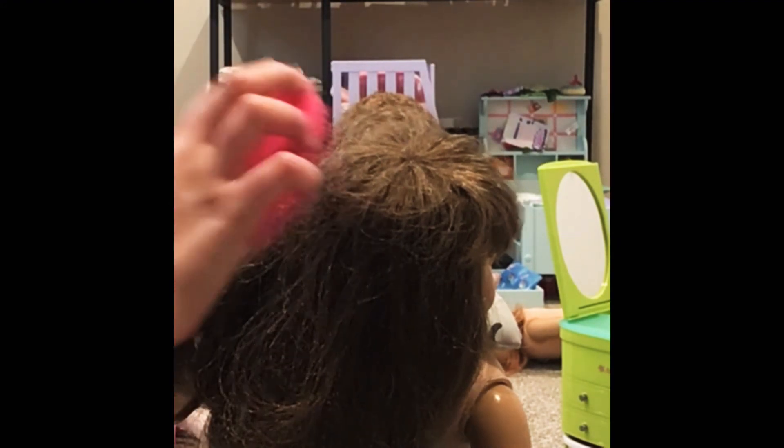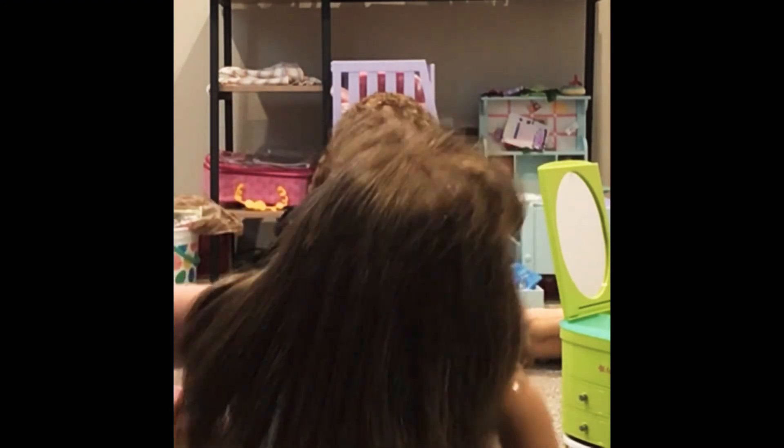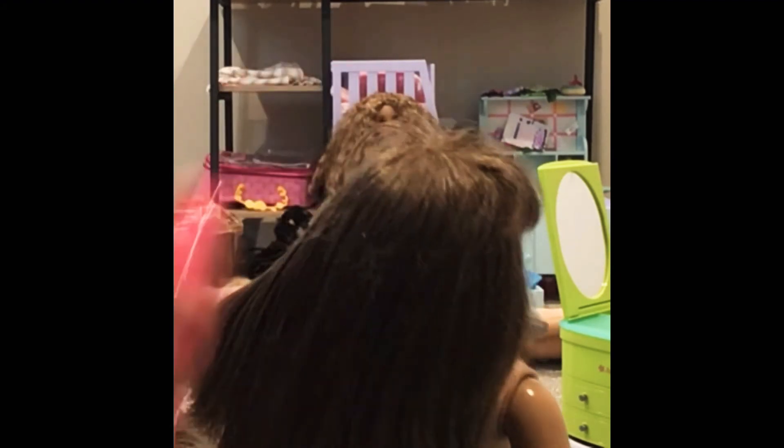Then after you do that, you're going to brush out the hair. So just brush, brush, brush — just brush away. And the hair just already starts looking okay.